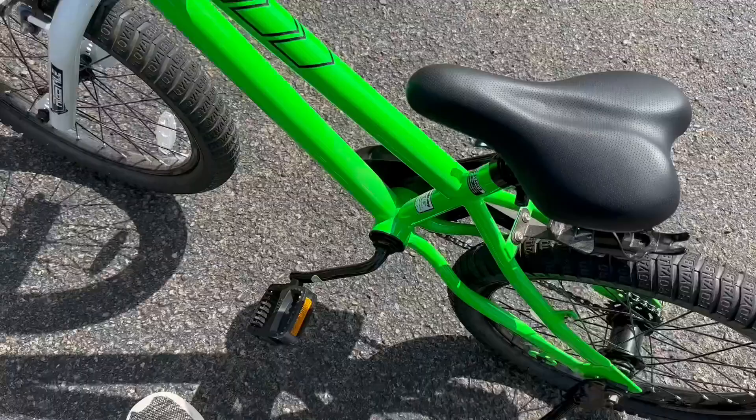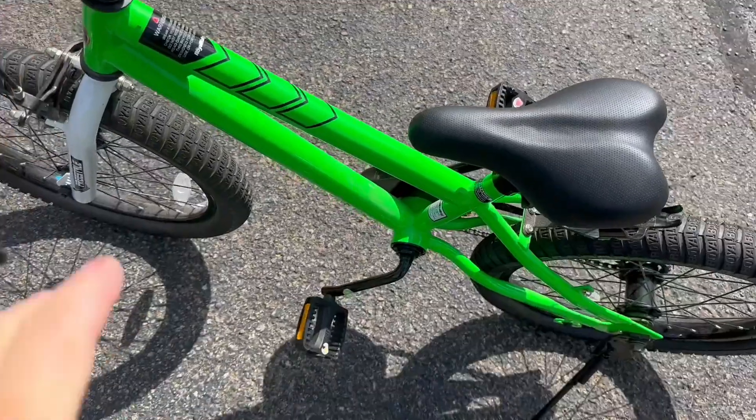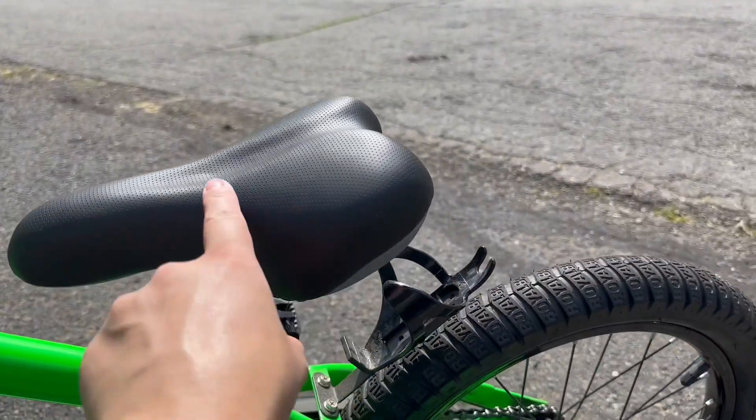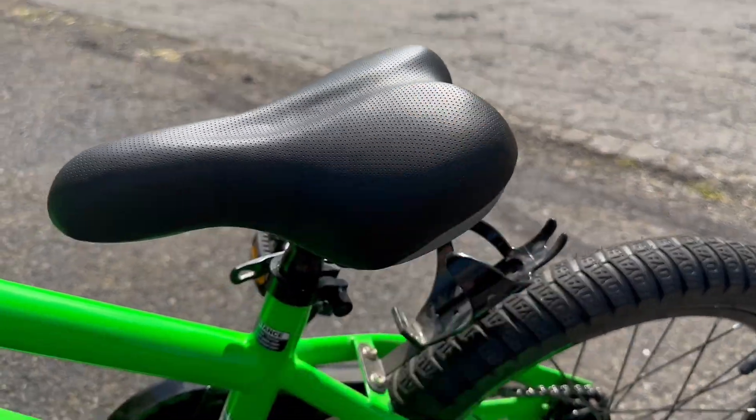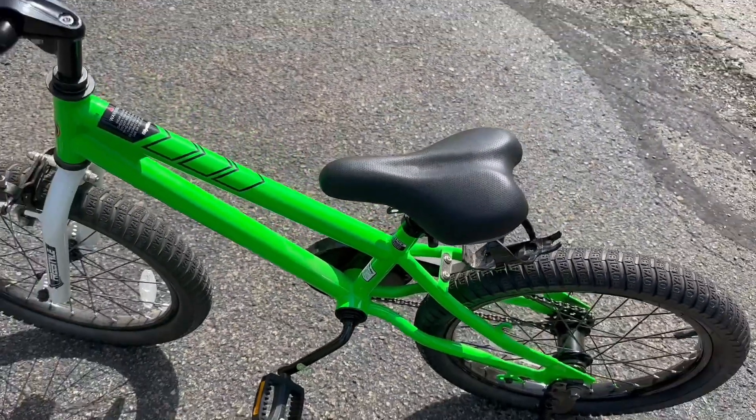You'll get one handbrake, and you can also push the pedals backward, which acts as your second brake. You can adjust the seat quite easily, and my daughter finds the seat to be really comfortable. It seems to have good padding. Right now ours is at the lowest seat setting, but you can make it quite a bit higher.